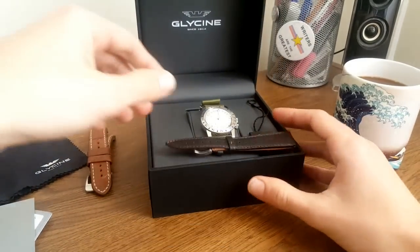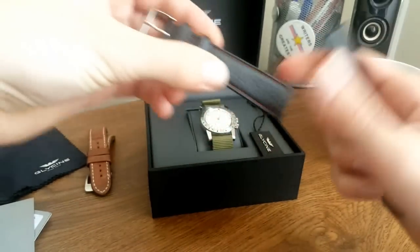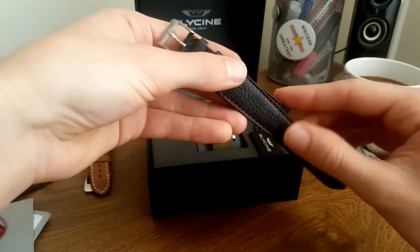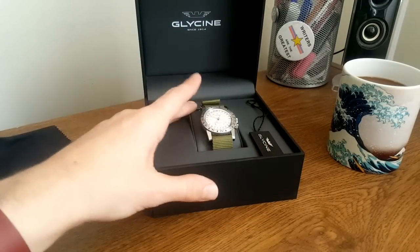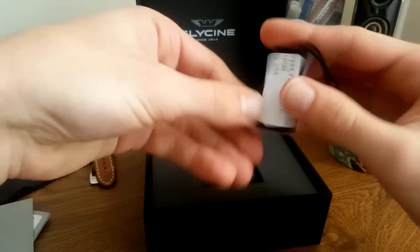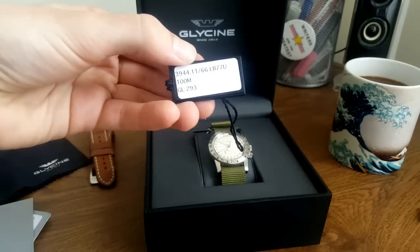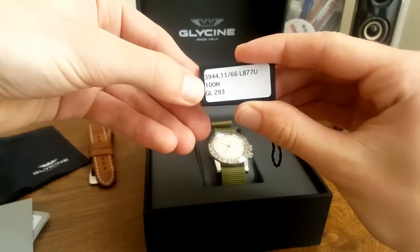Opening the box, this is the strap that the watch came on — a nice thin, very soft and pliable leather strap, clearly vintage-inspired for the reissue. It didn't really fit my wrist very well, which I'll get into later, so right now because it's warm I have the watch on a NATO strap. It comes with a plastic hang tag with the reference number, and the 'LB77U' refers to this strap. In Glycine references, the extra five digits always denote the strap or bracelet reference. It's 100 meters water resistant.